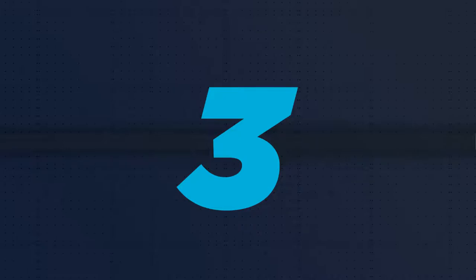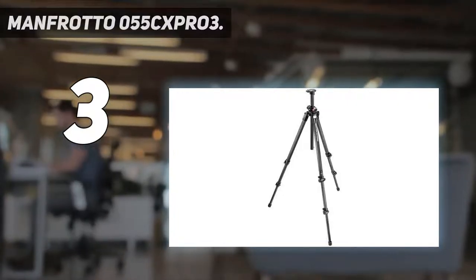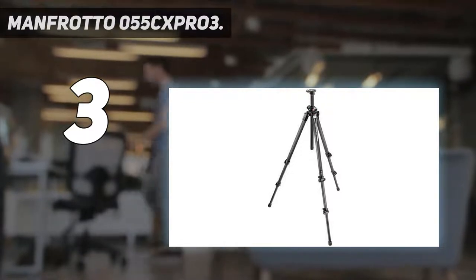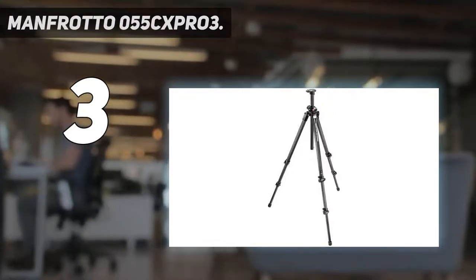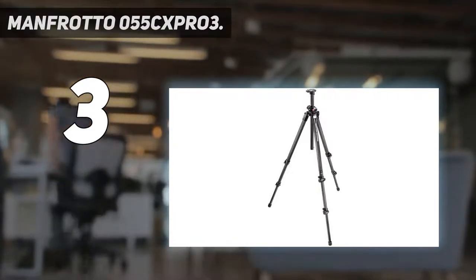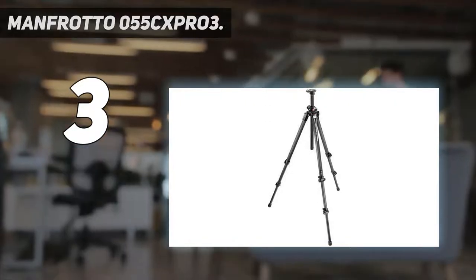At number 3: the Manfrotto 055 CXPRO 3. One of the best tripods for those that need to shoot at high angles, the 3-section carbon option reaches a lofty 182 centimeters with the XPRO ball head fitted. This solid combination is sold separately rather than as a complete kit, with legs available in several aluminum and carbon fiber options. The four-section version packs away smaller for a more compact travel option.